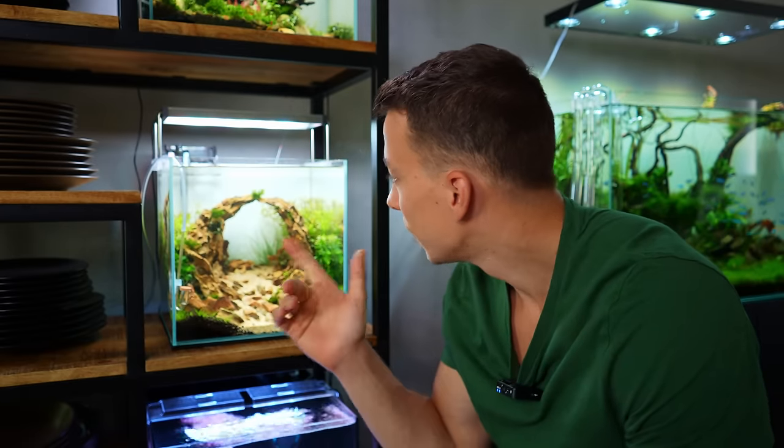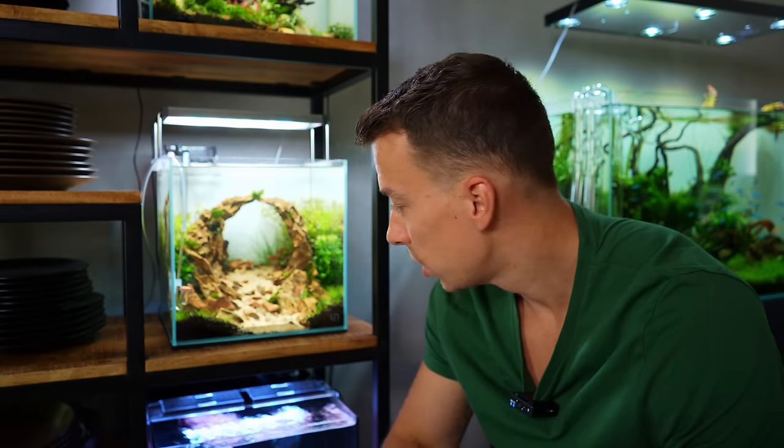Maintenance session completed. I've replaced the Rotala Indica with some anubias, trimmed the rotala in the back, and replanted some of the tops. In the next clip you'll see this tank again in another week or two.